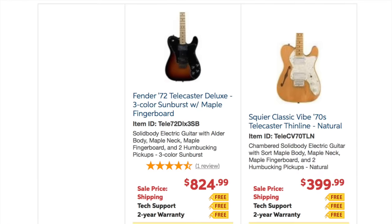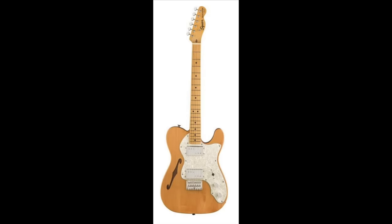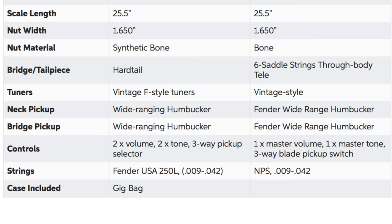Next up is a Fender 72 Telecaster Deluxe versus a Squire Classic Vibe 70s Telecaster Thinline. I know they're not the same guitars, but these are the two I wanted to compare. The Squire is $400 versus $825 for the Fender — half the price — and it comes in a semi-hollow body, which is an added feature. Again, the Squires have had serious updates. The Squire has a bone nut versus the Fender's synthetic bone, and narrow-tall frets found on high-end American Fenders versus medium jumbos on the Fender Made in Mexico. Interestingly, the Squire's specs now say Fender wide-range humbuckers or Fender pickups, whereas the Fender guitars themselves don't say Fender on the components. The Squire hardware is also nickel, giving it a different patina than the chrome finish for a nicer aesthetic.